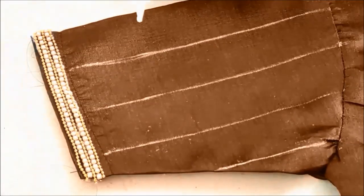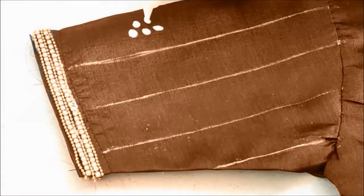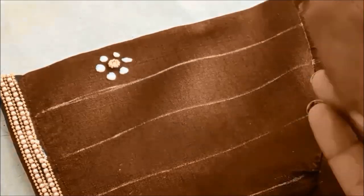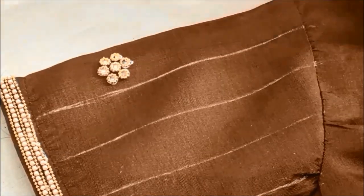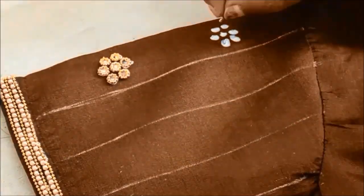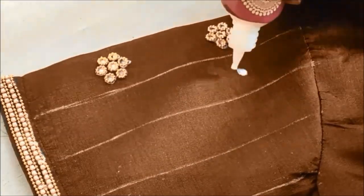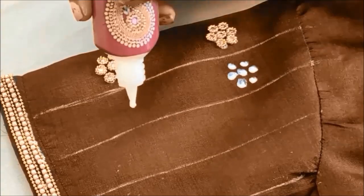Now I'll be creating the flower shape using designer flower rings, applying the glue dots in the flower shape. This is how the flower rings would look. Maintaining the same gap in between these one-inch lines, I'll be sticking these designer rings — you can get them in different sizes and different shapes.